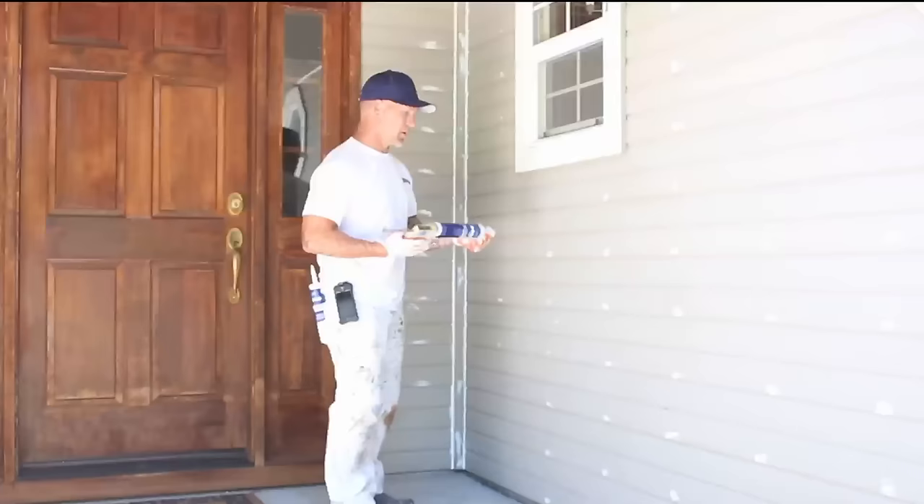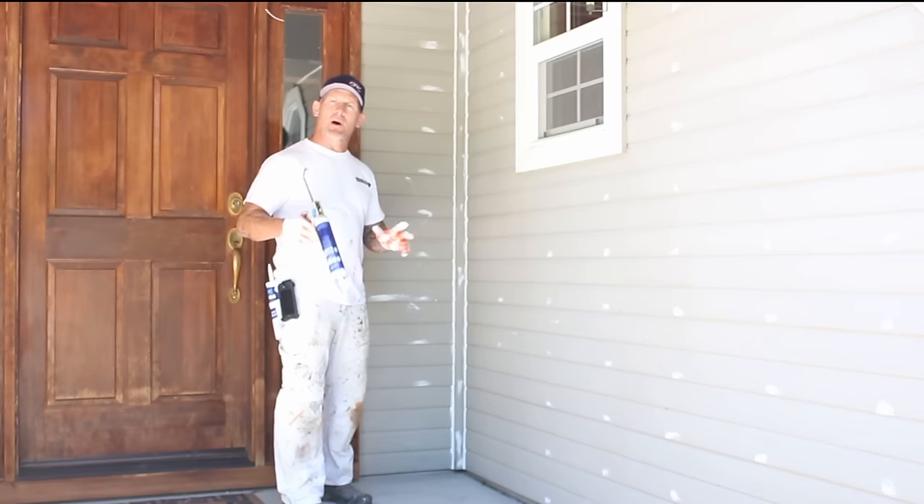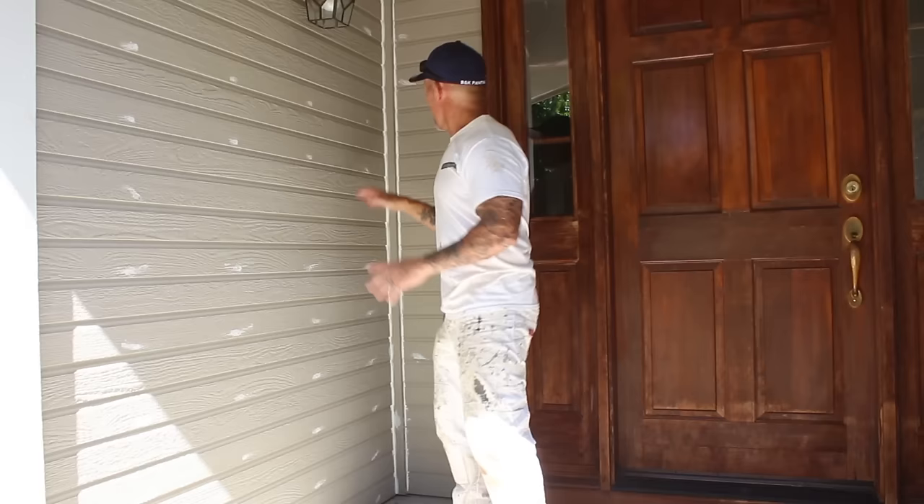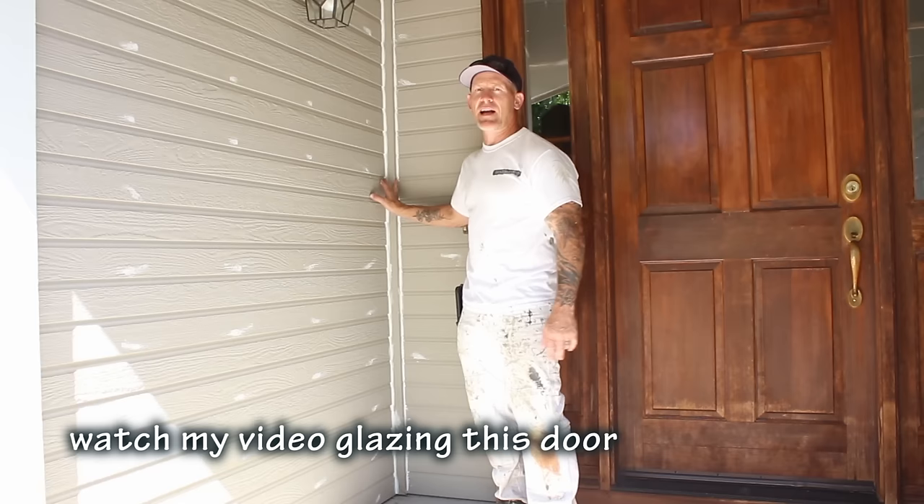You can see I'm in the entryway right now. One of the things we do is caulk all the trim boards on the entryway because we want it to look really nice, neat, and tidy. We also caulk all the nail heads on the house. This type of caulking on the entryway is purely for looks, but it also keeps bugs out of all the cracks.